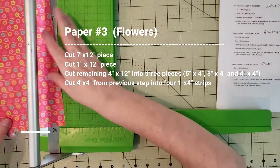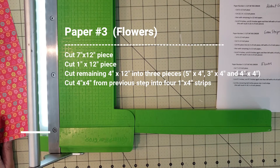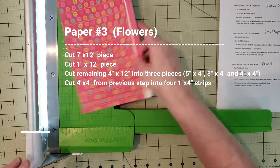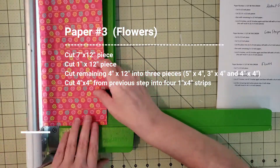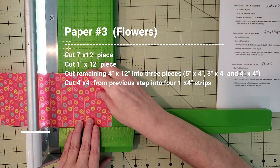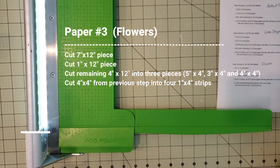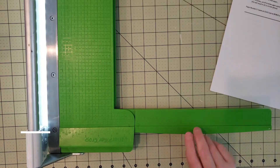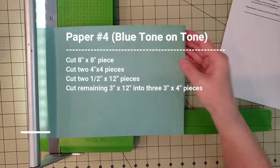Moving on to paper number three, the flowers — I'm cutting one seven by twelve, then trying to cut a one by twelve. I'm struggling because there are no measurements on the left side of my paper trimmer, so I cut a five by twelve down to a four by twelve to get my one-inch strip. Then I cut the remaining piece into a five by four, a three by four, and a four by four, and I missed a step — I needed to cut the four by four into four one-inch strips.